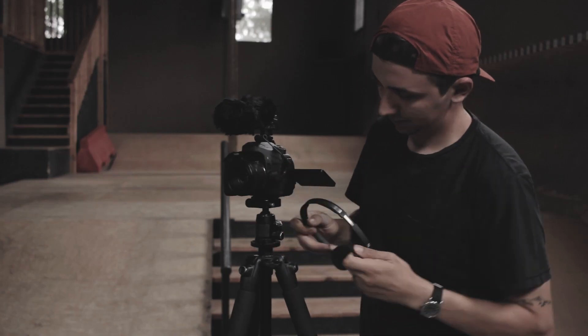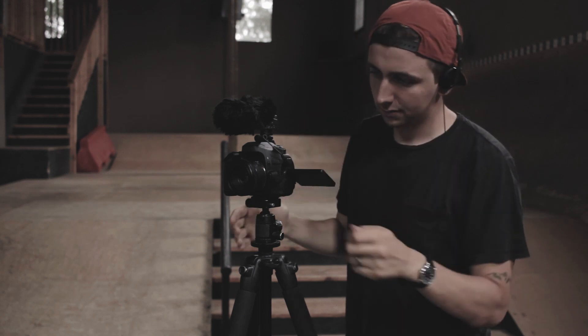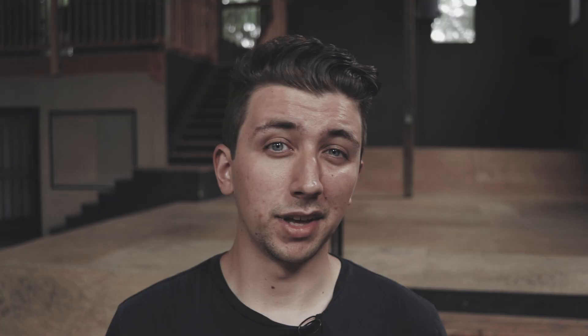Before we get into the tests, I want to make a couple of comments about the actual physical audio features on this camera. One thing I really like is that it has both a mic jack and a headphone jack, which for someone like me who shoots a lot of talking head promotional stuff is awesome. I also really like where Canon placed the headphone jack — it's in a perfect spot where it won't get in the way of the LCD screen when you tilt it.